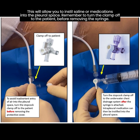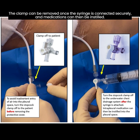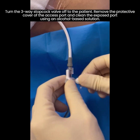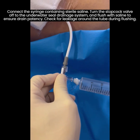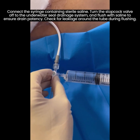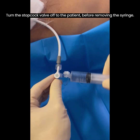Remember to turn the clamp off to the patient before removing the syringe. For large-bore chest drains with no 3-way stopcock available, you will need to clamp the chest drain proximally — nearer to the patient — before disconnecting the tube and attaching the catheter tip syringe. The clamp can be removed once the syringe is connected securely and medications can then be instilled. You are now ready to administer the intrapleural therapy. Turn the 3-way stopcock valve off to the patient. Remove the protective cover of the access port and clean the exposed port using an alcohol-based solution. Connect the syringe containing sterile saline. Turn the stopcock valve off to the underwater seal drainage system and flush with saline to ensure drain patency. Check for leakage around the tube during flushing. Turn the stopcock valve off to the patient before removing the syringe.